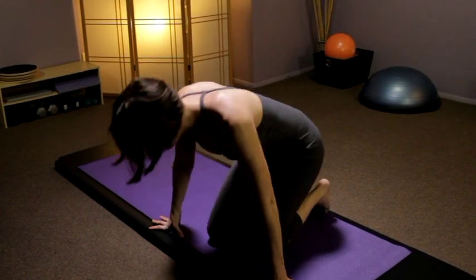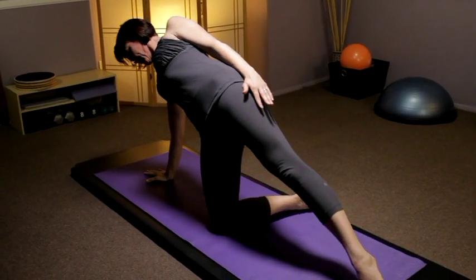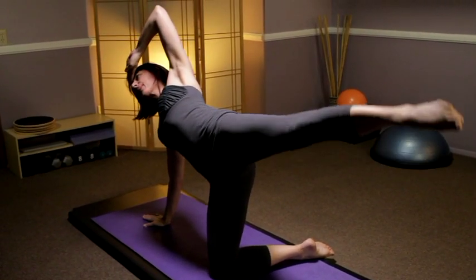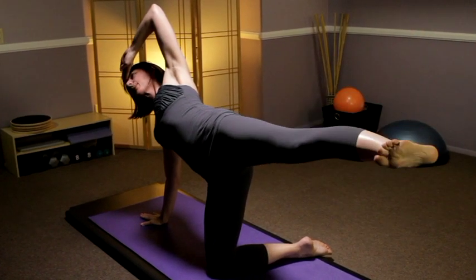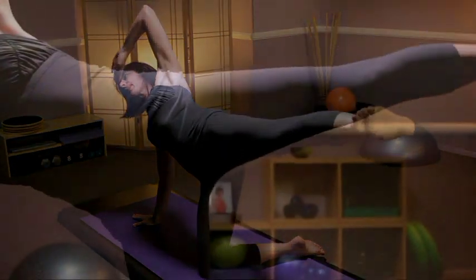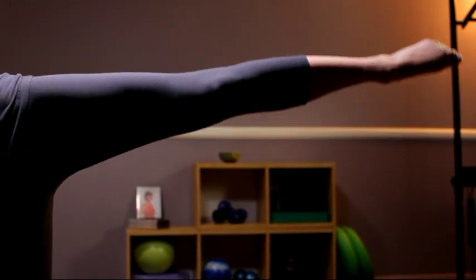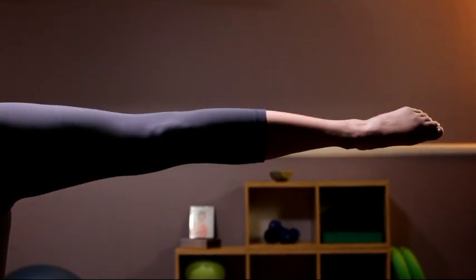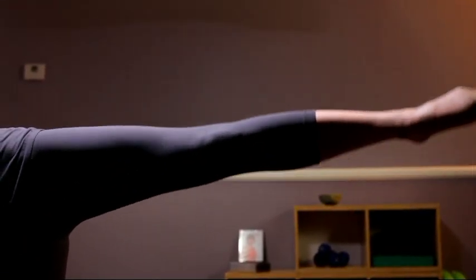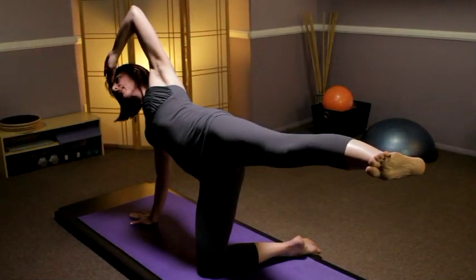Rocking yourself up, coming to a kneeling position. Tip over onto the right hand, extend your left leg out, left hand in front of the forehead, and lift your left leg to hip level. Point the toe, flex the foot — you'll lift and lower, exhale and inhale, trying to keep the leg hip level or higher. Now point the toe and circle the leg, keeping the hips forward, abdominals engaged — ten times each direction, then reverse the circle.